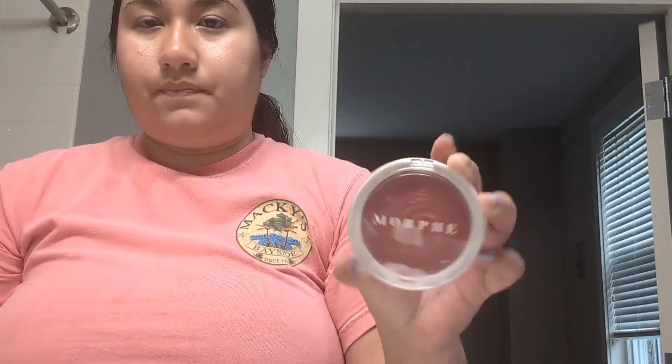That's way better. Now we're gonna do a little bit of blush. I think Selena Gomez uses a lot of blush and they call it 'blush blindness,' so I'm trying not to do too much of that — but we'll see.